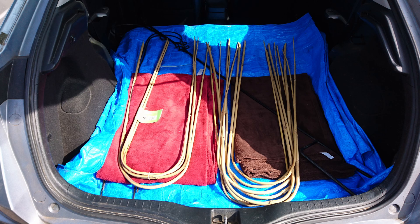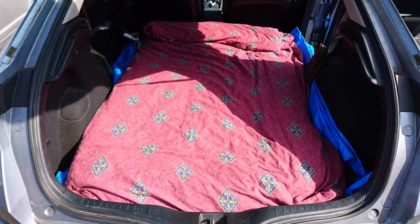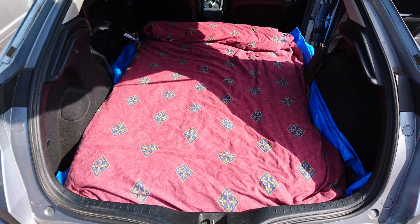Some bamboo canes I'm going to end up not using this time around. Wooden staves, and on this occasion an arming jack and suede jacket that can survive being on the bottom of the pile. Then we cover all that over with a duvet. Handy hint: duvets are squishy, and often one of the last things you need to take out of the car. So if you put them in first, they'll survive being squashed by heavier things, and they won't end up sat getting rained on while you put the tent up.